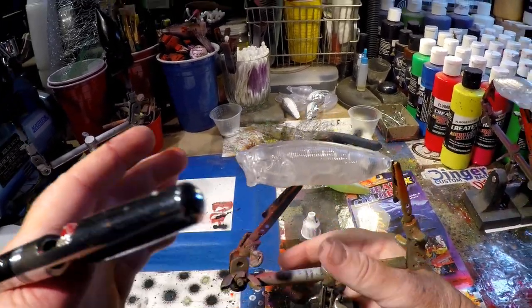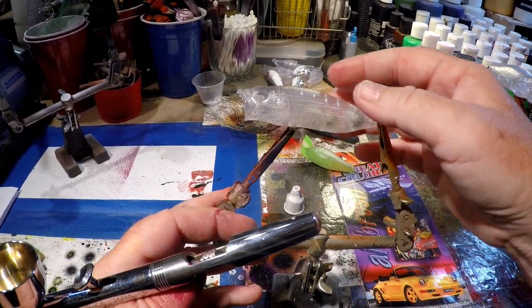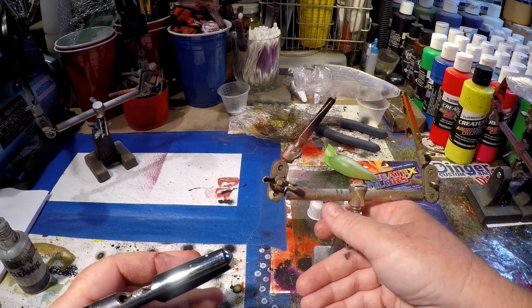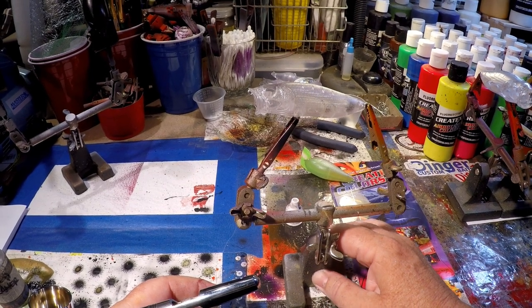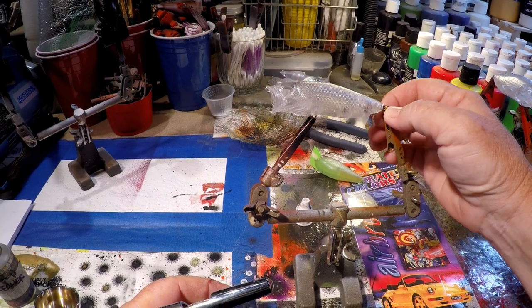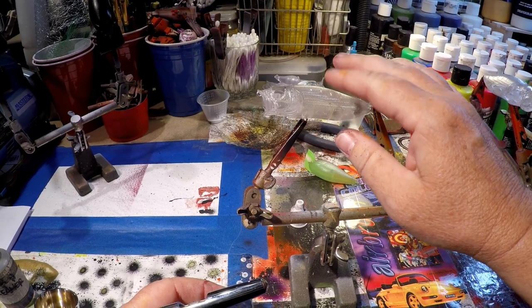For a knockoff — or let's say a generic imitation — this thing is really good. This particular blank came from Scheltz. Predator also has an identical version for twice the price here in the States. My recommendation is, if you want a decent pattern, get a few of these.